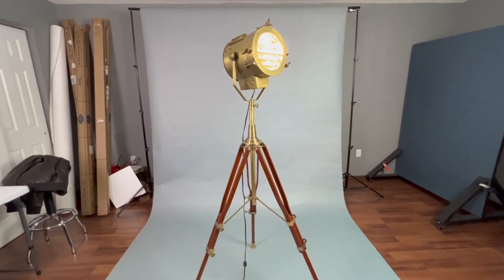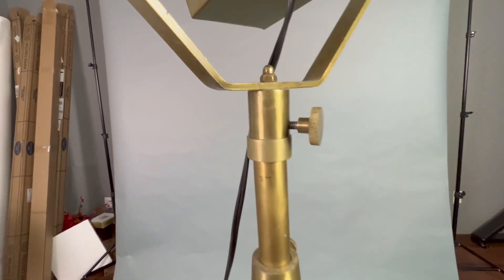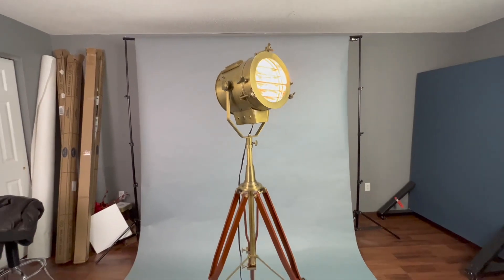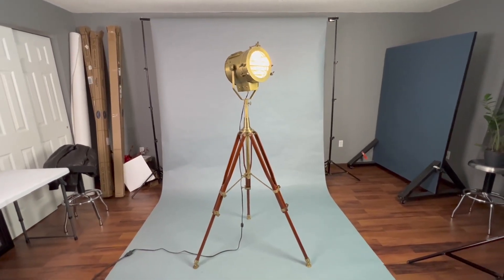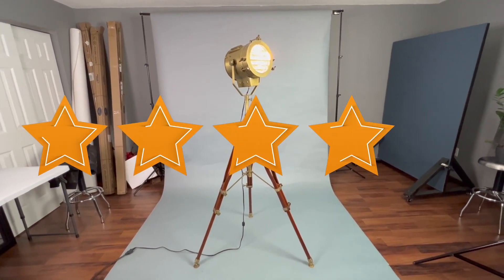Something I wish did come with a little bit better quality hardware, and for that I docked a star. I'll give it four stars for what it is — would have given it five if it was just a little bit better built. But it gets four for just being a really awesome looking prop.